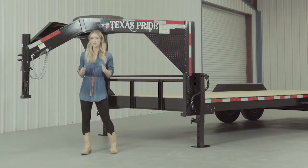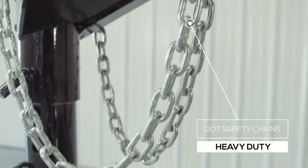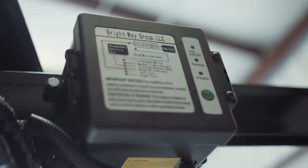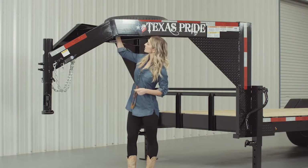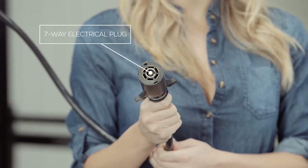Every Texas Pride trailer features all required DOT safety equipment, such as heavy-duty safety chains, an emergency breakaway switch with long-lasting battery, and more reflective tape than you will find on most other trailers. This trailer also comes standard with a 7-way electrical plug, and all the wiring on this trailer is modular and sealed to ensure years of trouble-free use.